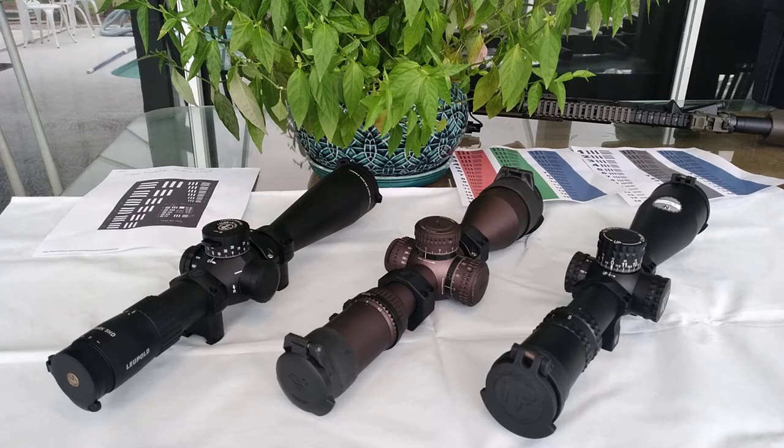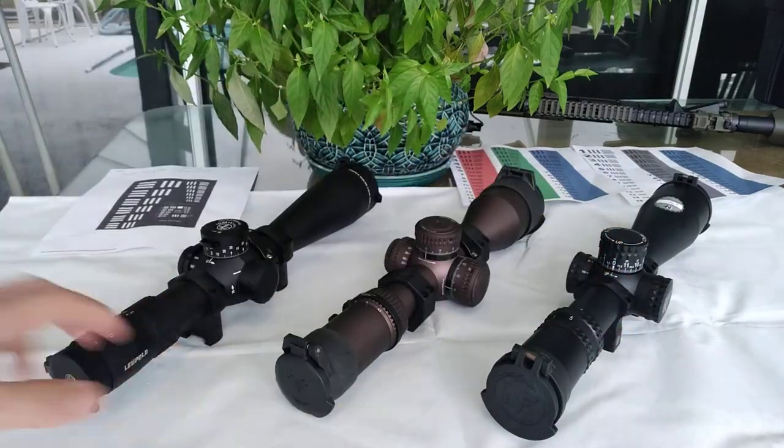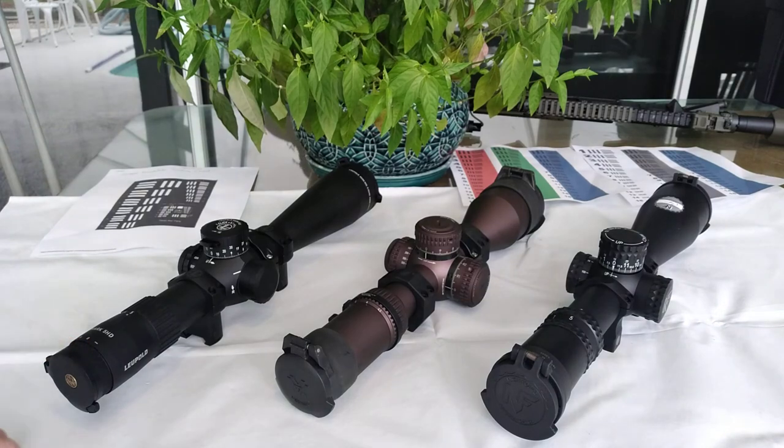For other magnification options, both the Leupold and the NightForce ATACR have another variation with 7-35x magnification, preferred by extreme long-range shooters and snipers when scouting. Having 35x magnification is not always the best though — seeing the wobble becomes too much, and you'll immediately need to use a tripod.